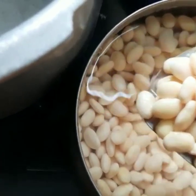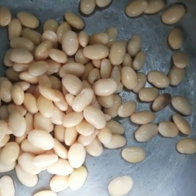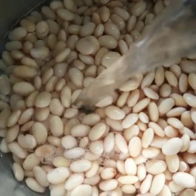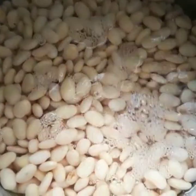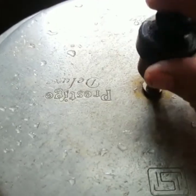In a cooker, transfer the white bean that we have soaked overnight. Add necessary amount of water and also add a pinch of salt. Cook it well for five whistles.